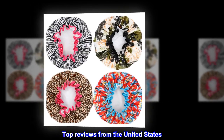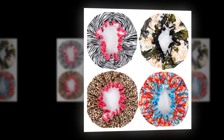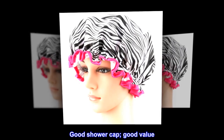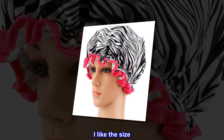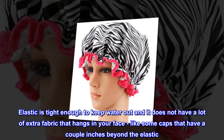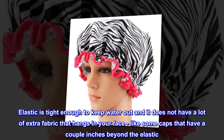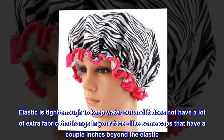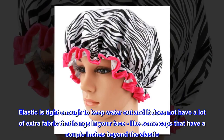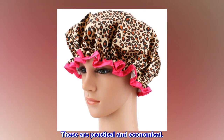Top reviews from the United States. Good shower cap. Good value. Cap works well. I like the size. Elastic is tight enough to keep water out and it does not have a lot of extra fabric that hangs in your face, like some caps that have a couple inches beyond the elastic. These are practical and economical.